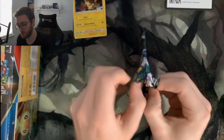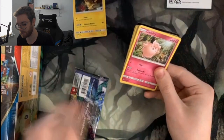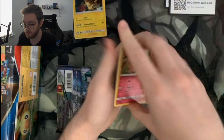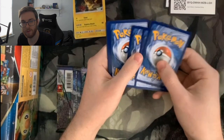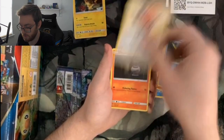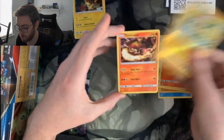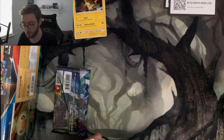Guardians Rising opens a little weird. We've got Aether Paradise Conservation Area, Tentacruel, Mallow, Clefairy, Barboach, Carvanha, Fletchling, Litwick, the foil Oricorio, a Turtonator, and a Choice Band. Let's put the foils together over here.